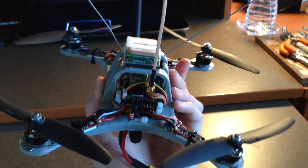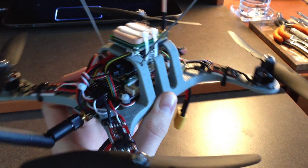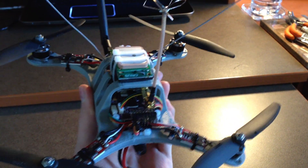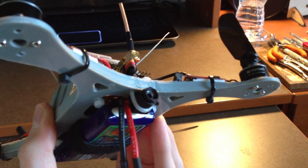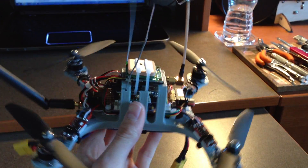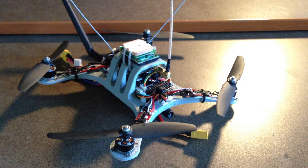This frame is available on the website in various colors. There's also a 45mm hole spacing configuration that supports the KK-2, the CRIUS, and any standard 45mm hole spacing flight controllers — it also has a front camera port and supports all the same electronics. A link to the frame will be in the description, and feel free to email with any questions.